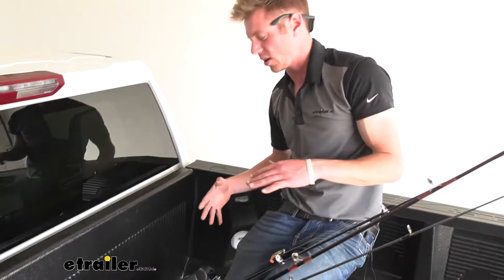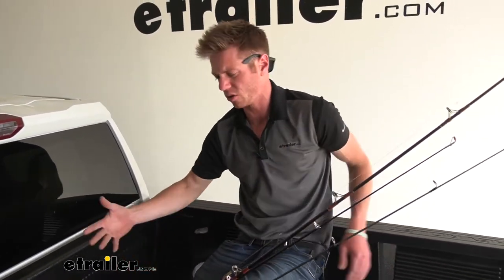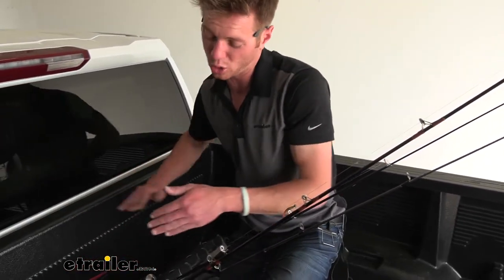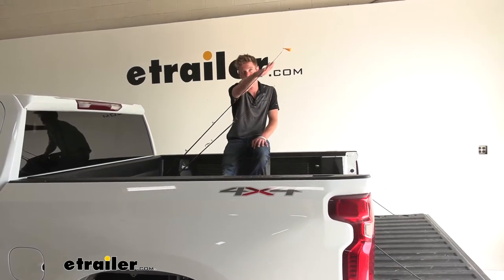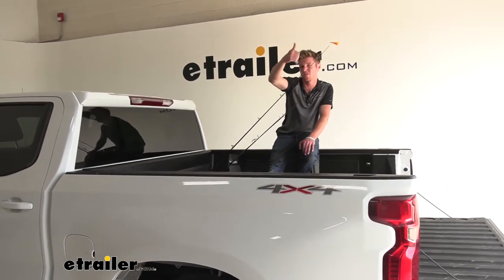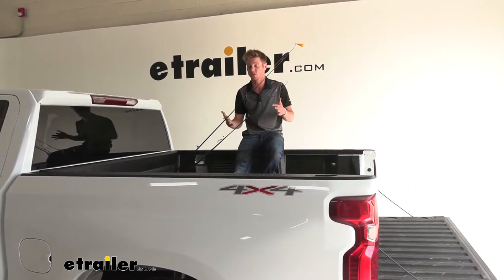Another thing I think about: as of right now we have a decent tilt on our rods. We're going to go over the adjustments — we do have a lot of adjustments. This is going to be the most aggressive angle that we have. As you can see, we have a nice angle here, but right about here is where the top of our truck is, so we actually have some stuff hanging a little bit taller than the vehicle, but we can adjust that.